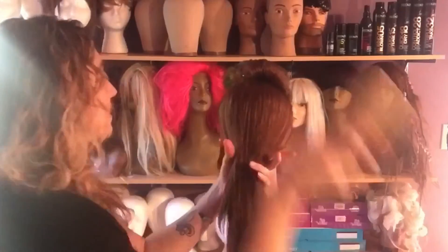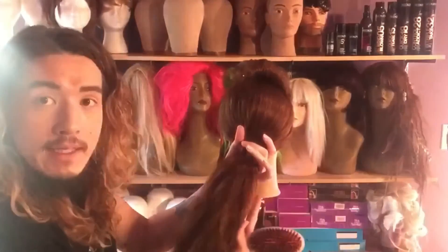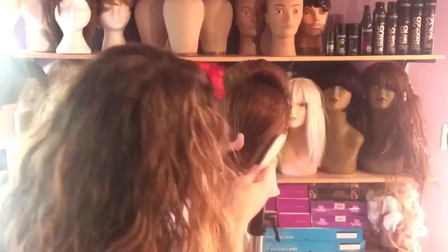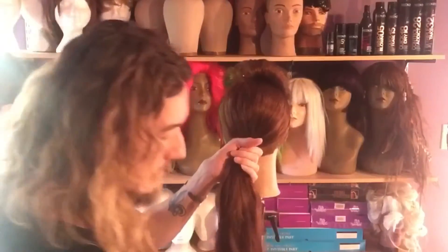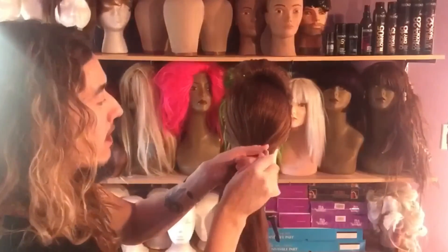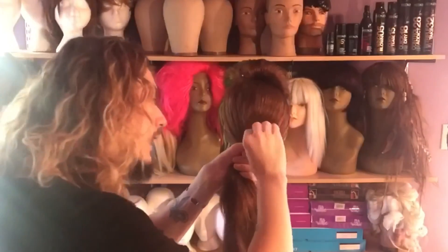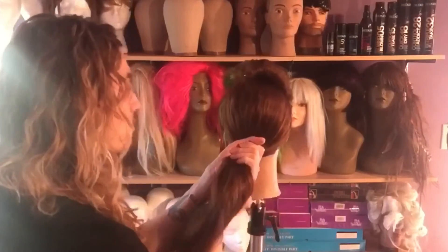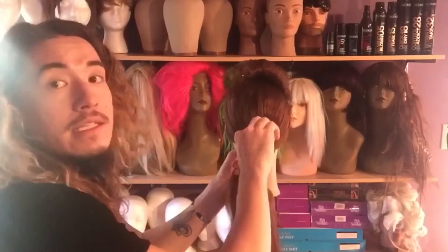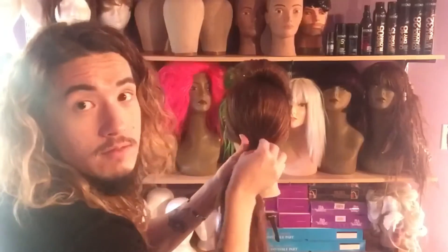I'm going to lightly comb this around to pick up some of the loose straight hairs. As you can see, I'm holding and supporting the hair from underneath. I'll hold it with one hand, then come in with my free hand and take the bobby pin and secure it right at the base, right above my hands, and actually wrap this around. Depending on the length or elasticity of the band, sometimes you can get it around once, sometimes twice.